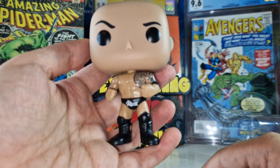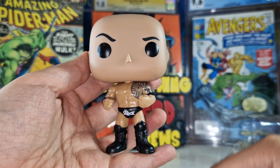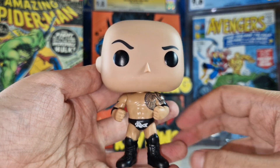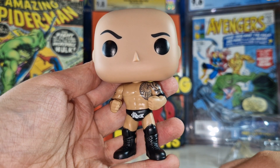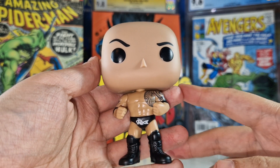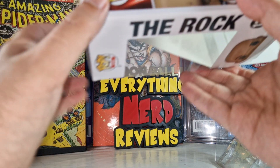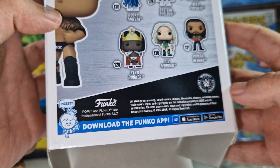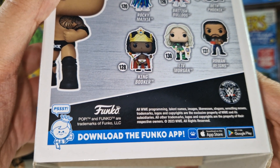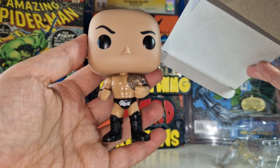Just the unboxing of The Rock Funko Pop — I think the pop looks great. It's not a very difficult character to do in Funko Pop form, but it's a competent job. If you like the guy you'll like it, but it's nothing special. For example, if you look at King Booker on the back, it's a much more fantastic Funko Pop with the crown and the suit — I really like that one more. This one is just simple because the character is like that.